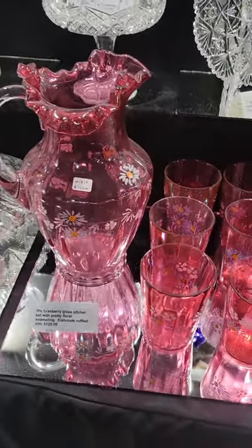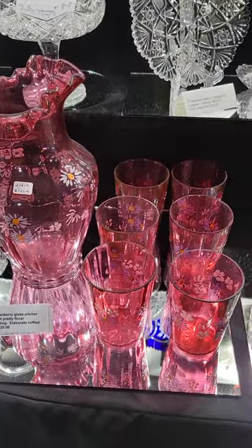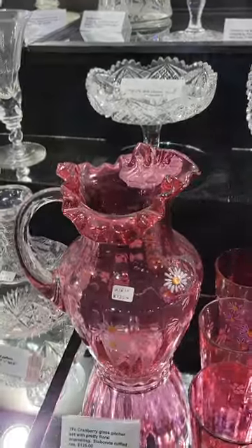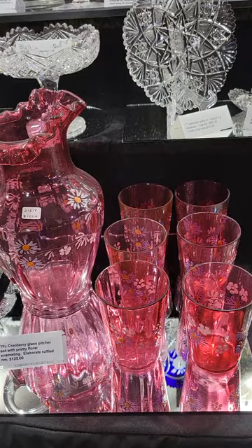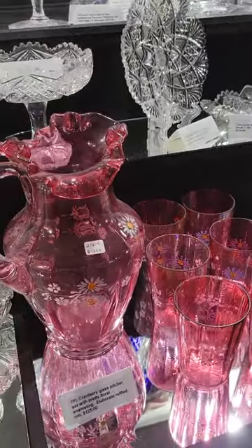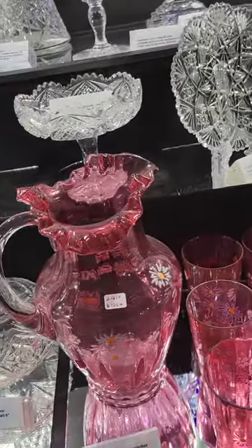A seven-piece pitcher set. It's pressed glass with enameled florals, ruffled rim. Two or three of the tumblers have little nicks on the rim. Set's only $125. As a show special I would do $95.